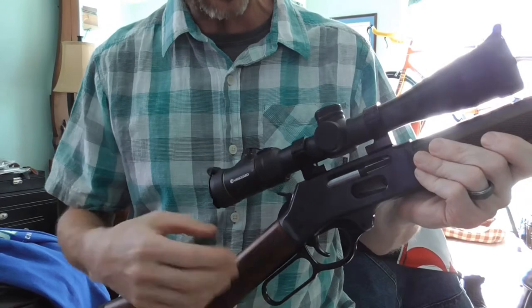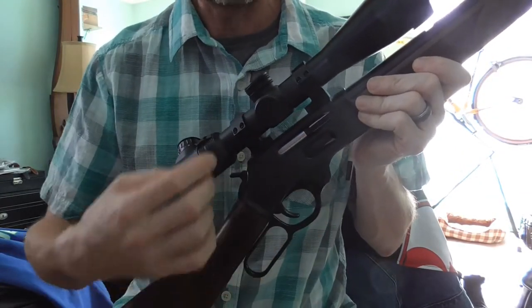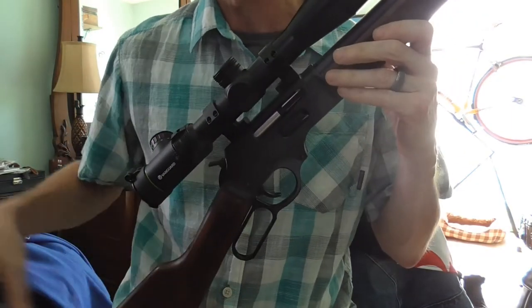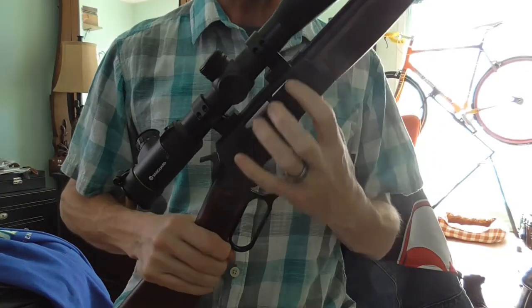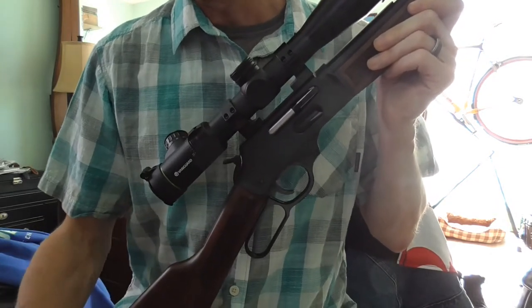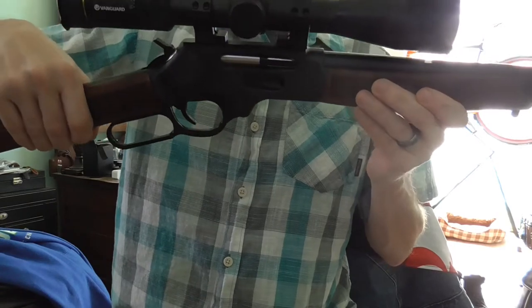Hey everybody, we're back again and wanted to talk to you about the mounting of this Vanguard scope on the Henry using these tally rings. The tally rings came in and the package is pretty simple — there's really nothing in it except the rings and the required screws that you need to mount them up. It's so simple that they don't even include any instructions.